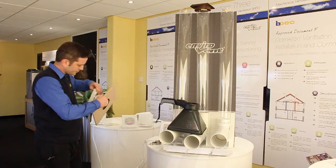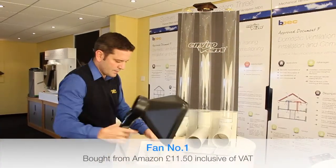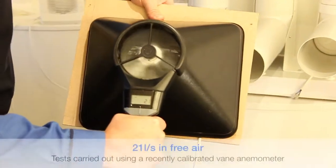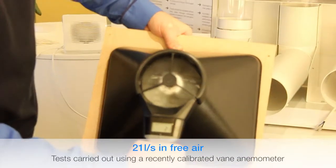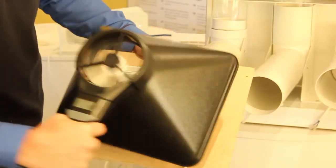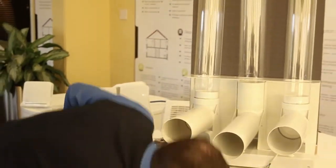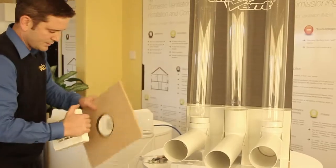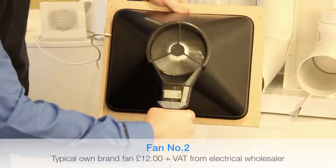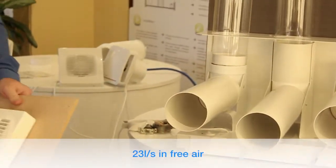Starting with this first fan — I got it off the internet, it's a fairly cheap fan, and on the box it says it meets Part F. In free air, it's doing 21 litres per second. If you're a contractor buying that, you'd obviously expect it to be meeting Part F, because in free air it's doing over 15, which is what's expected. And here's another fan — this is what you call an own brand fan — doing 23 litres per second, so really exceeding building regs there.